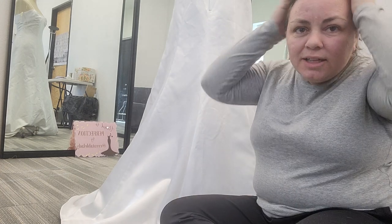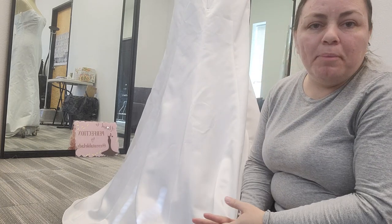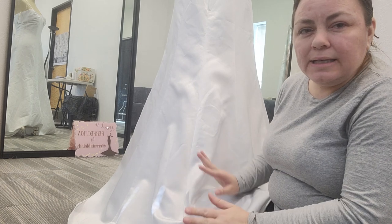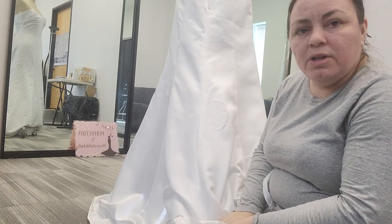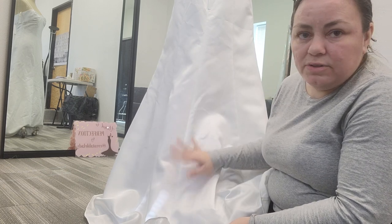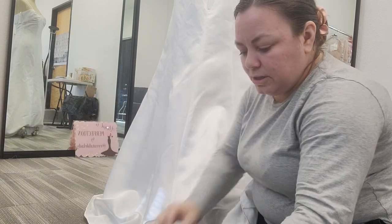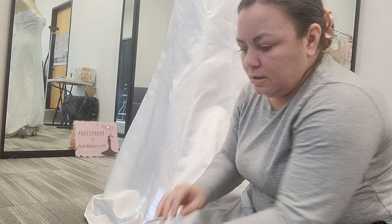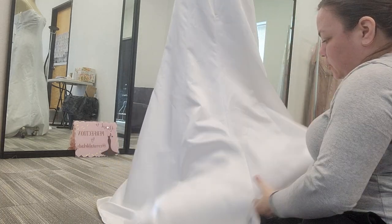Hey everybody, it's Adrienne. Today we're going to be going over the 101, the theory — doing a whole all-in-one video about ballroom bustles. The tools you're going to need: possibly a tape measure, some safety pins, and some regular straight pins. The safety pins are to mark your pickups and the straight pins are to mark your anchor points.